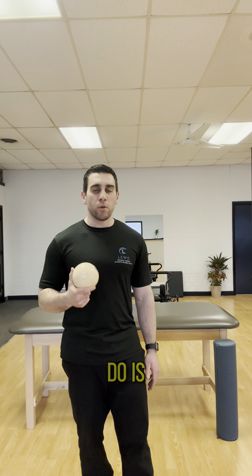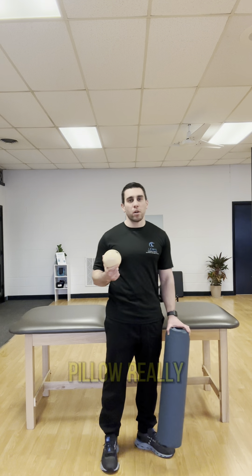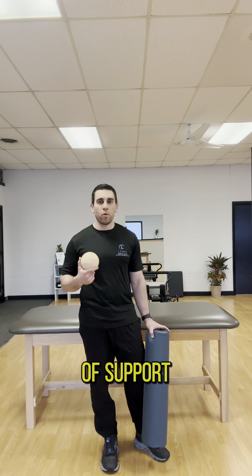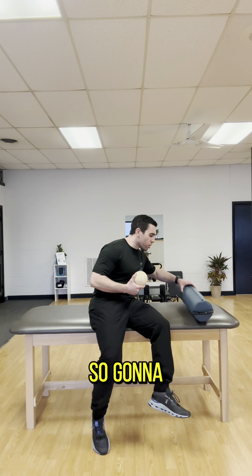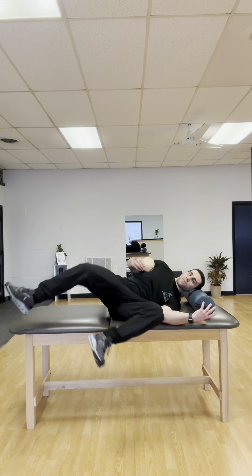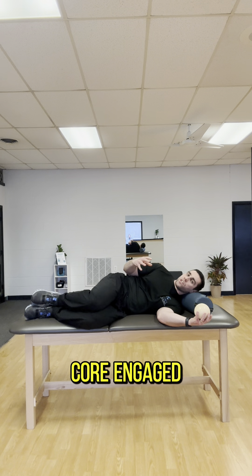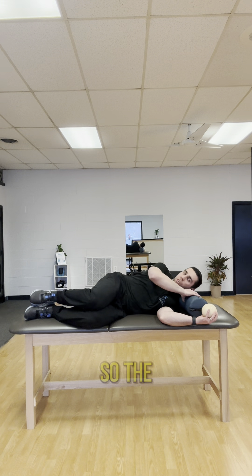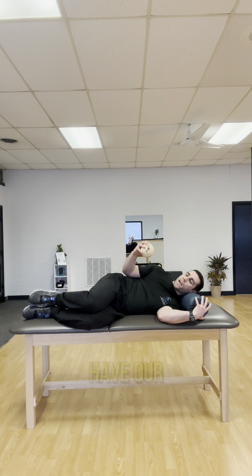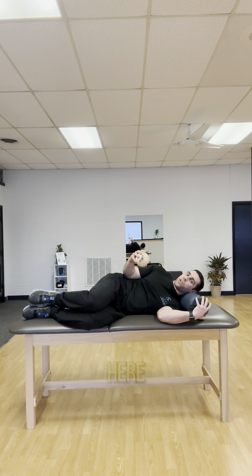The first thing we're going to do is lie on our side. I like to have something like a bolster — you can use a pillow — just to give your neck a little bit of support so your neck doesn't get stiff. You're going to be lying on your side, head supported by the bolster, knees bent. We're going to keep that core engaged the entire time — we don't want our legs or core flying around. Have your arm at your side, shoulder blade down and back, and we're going to be just above neutral, not in full rotation.